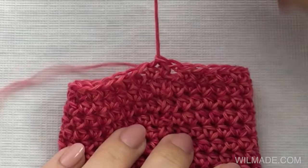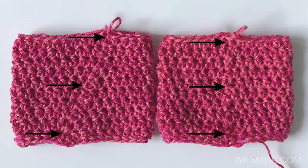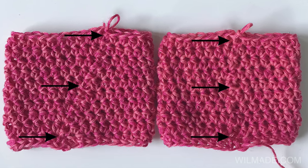This is what you will repeat for as many rows as you need to make. Every second row you will do this technique, and this way your seam will end up straight. Thanks for watching and I hope to see you at my next tutorial.